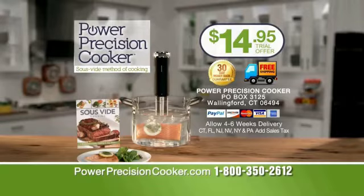To order the Power Precision Cooker, call 1-800-350-2612. That's 1-800-350-2612 or go to powerprecisioncooker.com.